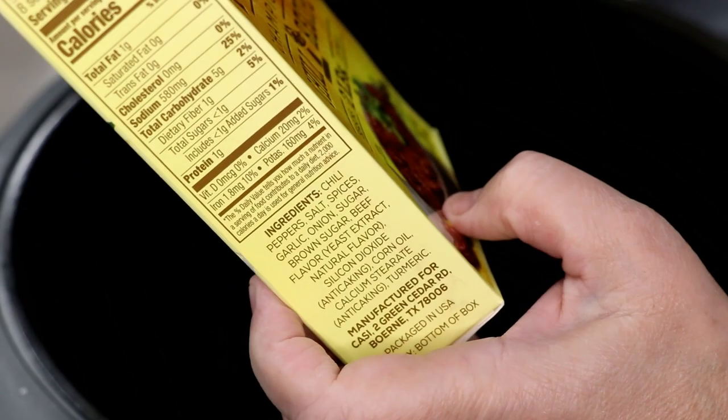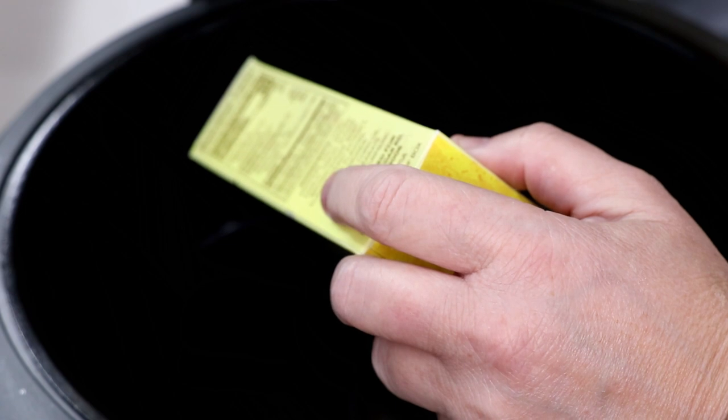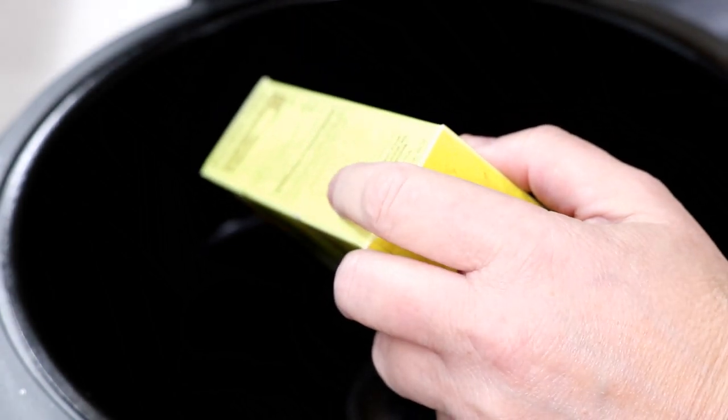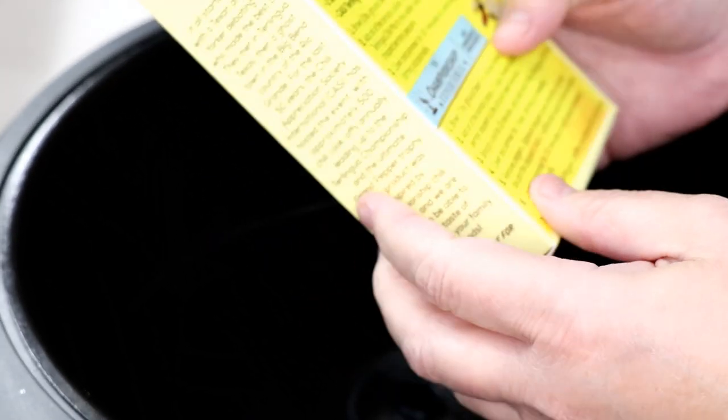I grabbed a couple serranos out of the garden, which was perfect. I didn't have any tomato paste, went to the store to get some, came home without it. So I ended up making some with my own tomatoes.